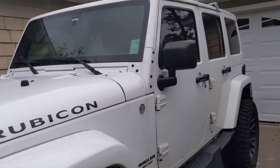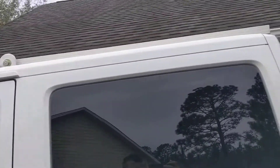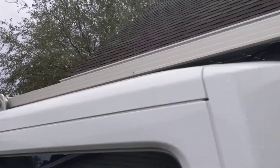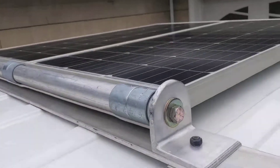Nick S. on YouTube asked about my solar setup. I did a video of the project as it was in process. It still has a couple things to go, but I'll just do a quick overview of the finished product here.